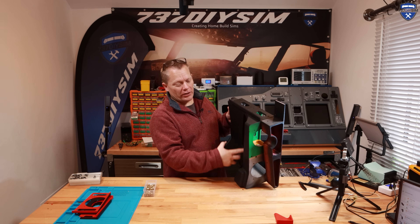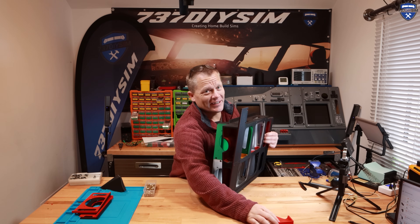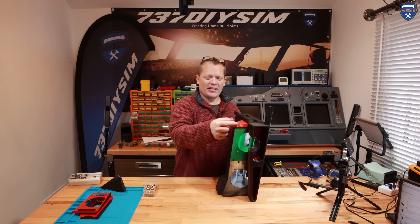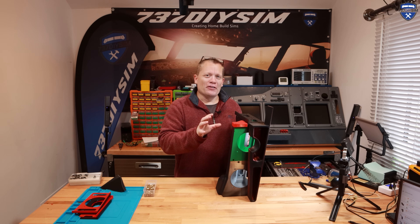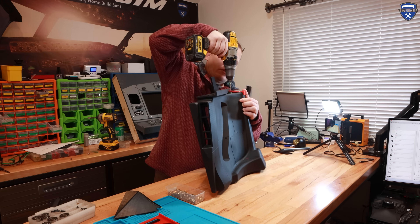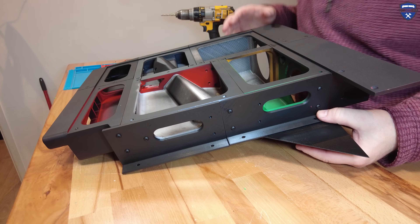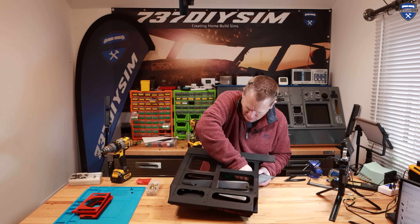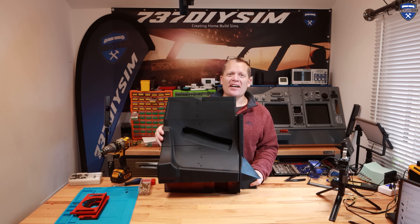Rather than print a whole new bottom section, I've created this drill guide that's hopefully going to sit in the exact position we need, and then I can just drill those three holes in the right place. That's the idea — and there's our fillet piece done.